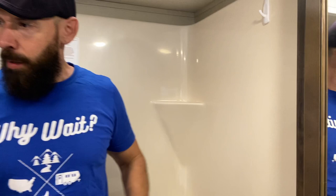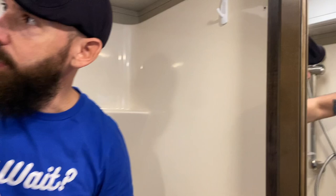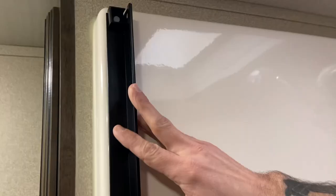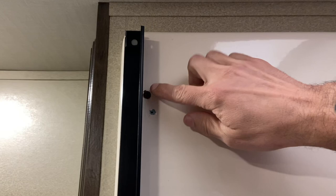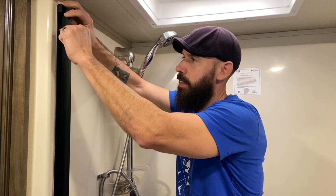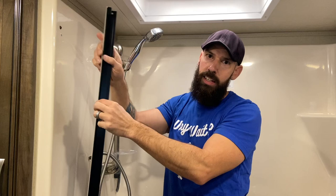Now here's the dilemma: we have two screws left that were behind the old tracks — one on each side — plus the holes from where the old tracks were. With the new system, I could install it here and caulk around it, but knowing those holes are underneath would bother me. So what I think I'm going to do is install it right over the existing holes, take those two screws out, mark it, and drill right back into here, screwing it into the wall along with the adhesive tape that comes on the back.